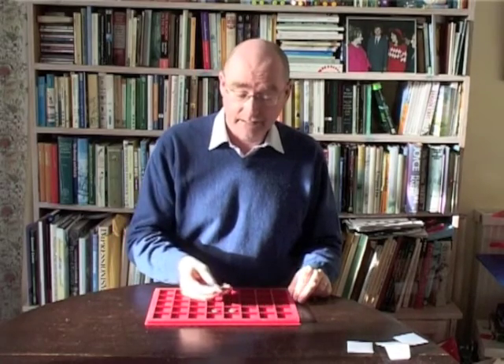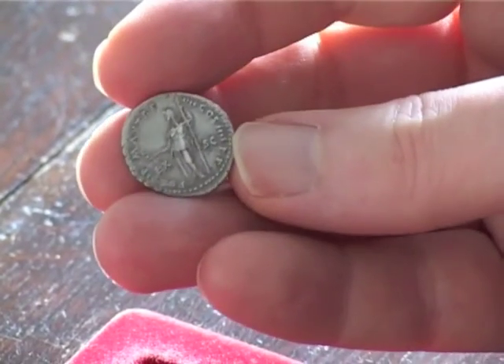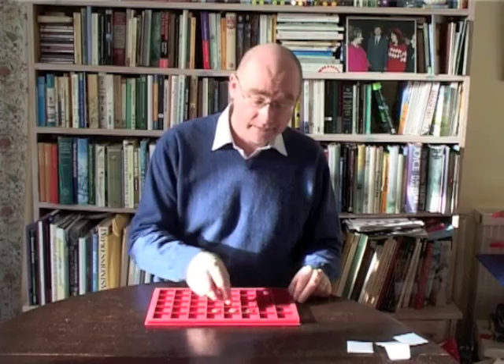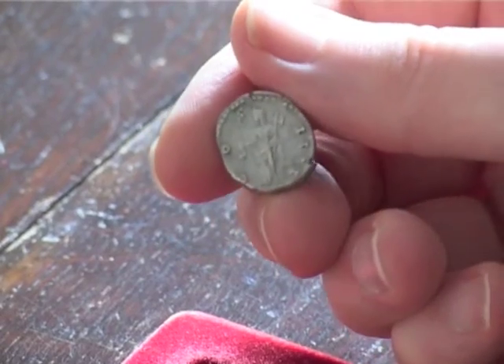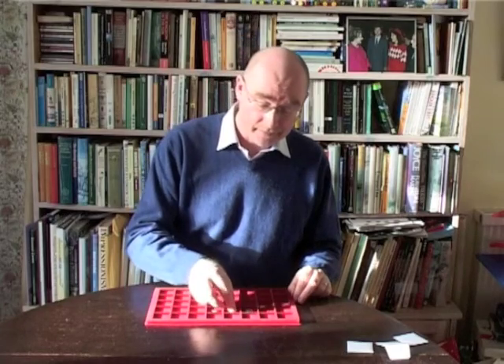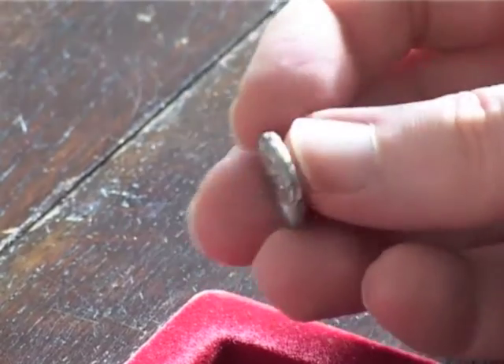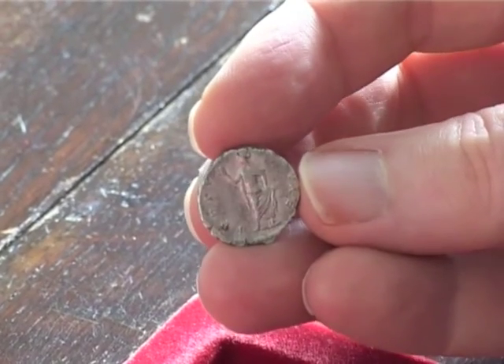I have here three Roman silver coins. The first is a denarius of the Emperor Nero, minted between AD 60 and 61. The second is a denarius of the Emperor Antoninus Pius, minted between AD 153 and 154. And the third is a denarius of the Emperor Caracalla, minted between AD 196 and 197.